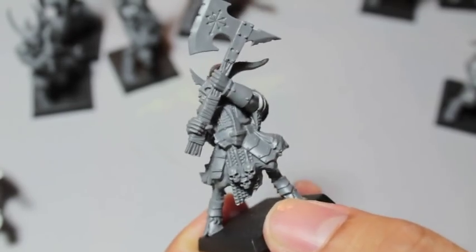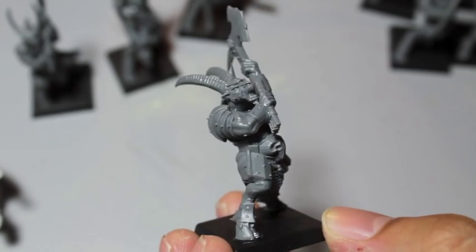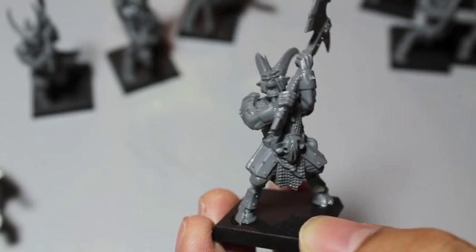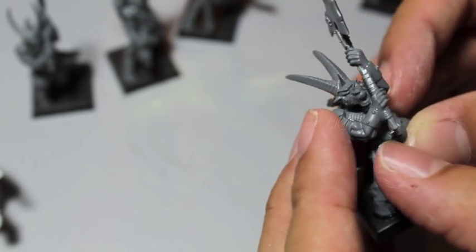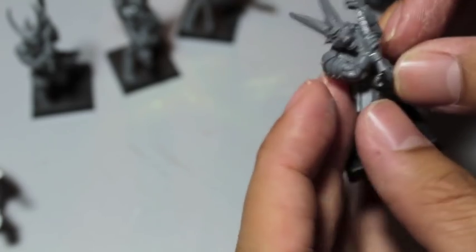I wish you got more than 10 of them in the box, and I wish they weren't so expensive — or else I'm sure a lot of Beastman players would get more. It's just a marketing thing from GW; they want you to spend your money. Every Beastman player should have a couple units, or at least one unit of Bestigors, and that unit should be pretty beefy. So they're going to be buying these regardless of the cost, or just converting their own Bestigor models.